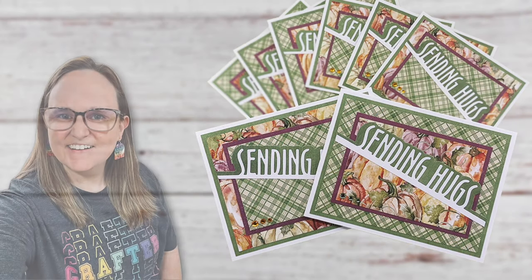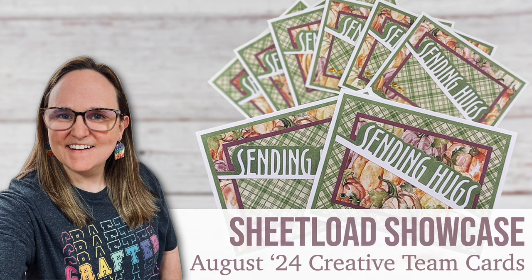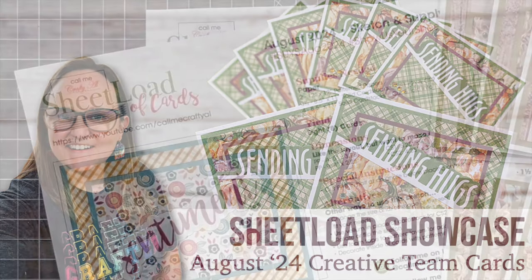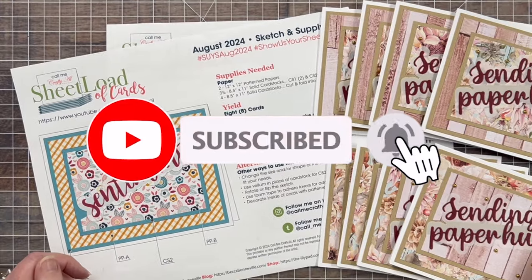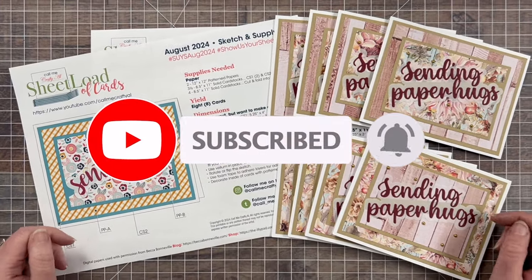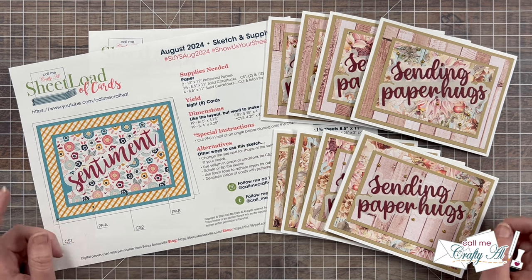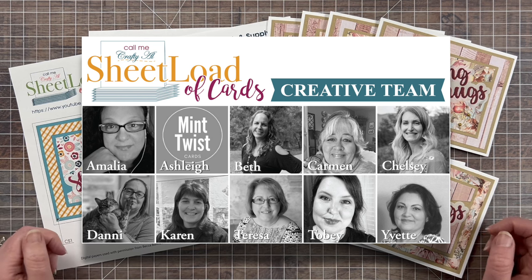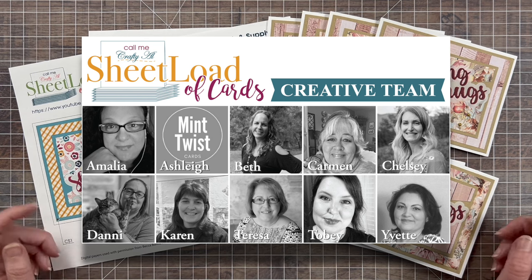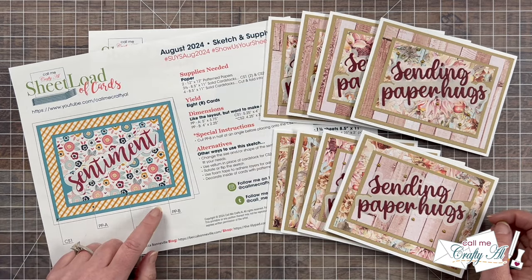Hello crafty friends! My name's Alisha but you can call me Crafty Owl, and welcome or perhaps welcome back to my channel. Today's video is one of my favorites to make each month — it is the Sheetload Showcase, where I stop by and share a look at all of the cards my creative team has created using the newest sheetload of cards. Today that is going to be using the August 2024 free printable.